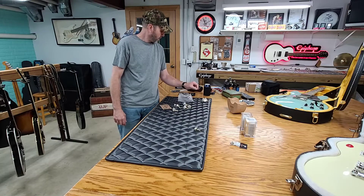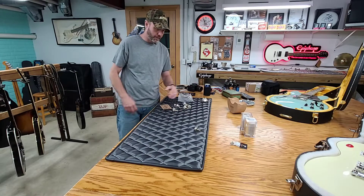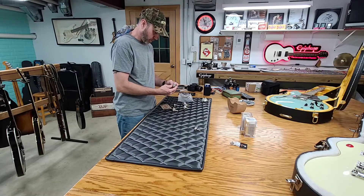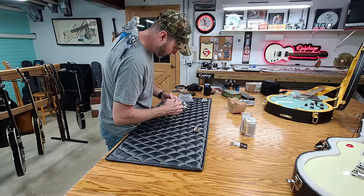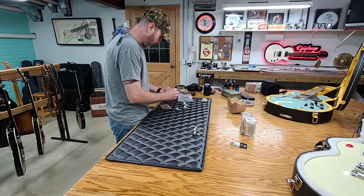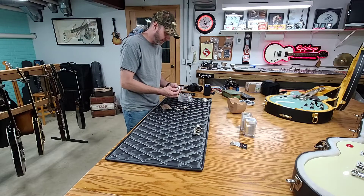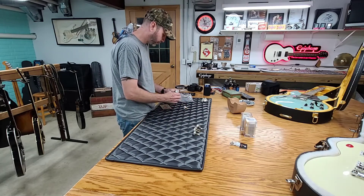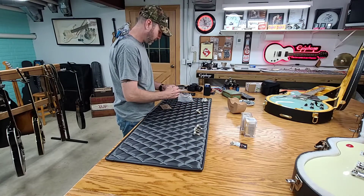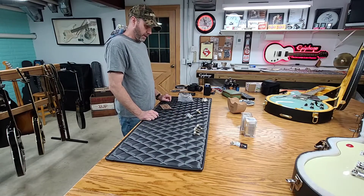Let's keep moving on here. These are more 300K — so that one's at 284, that one's at 284, 285, 284. So we've got some well-matched 300Ks there. It's the 500Ks that are kind of all over the board. So we have a 504, 513, 532, and a 480. So that's pretty interesting.